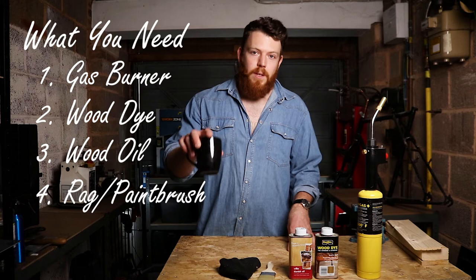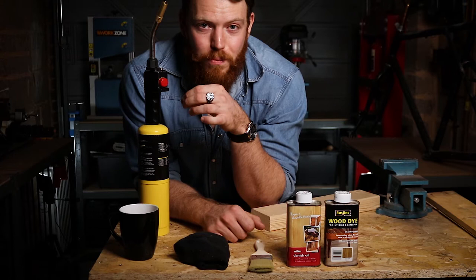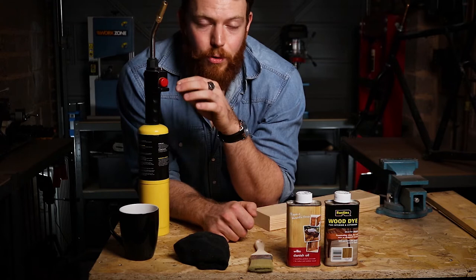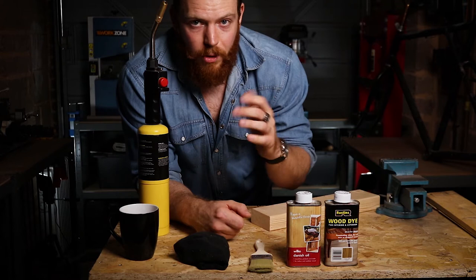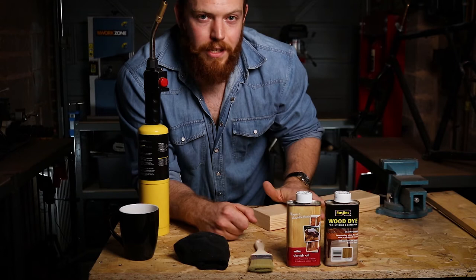Now quick disclaimer: this is fire, extremely hot fire. This burns at 3,600 degrees Fahrenheit — that's enough to melt most metals — so you need to be really careful. I would recommend using it in a well ventilated area outside if you can, on a non-combustible surface like a patio or concrete. For the hand holding the wood, I'd recommend a leather welding glove — they're quite cheap and I'll link one in the description. For demonstration purposes I'm doing this in my workshop and I left my welding gloves somewhere else, but please do listen to that advice. I can't be responsible for any harm caused using one of these.